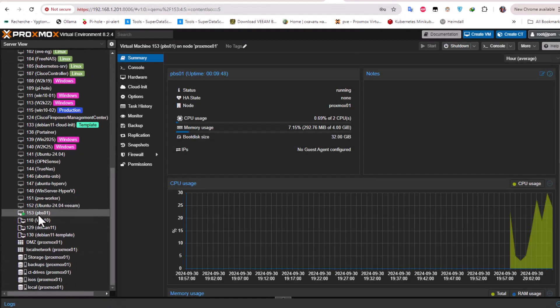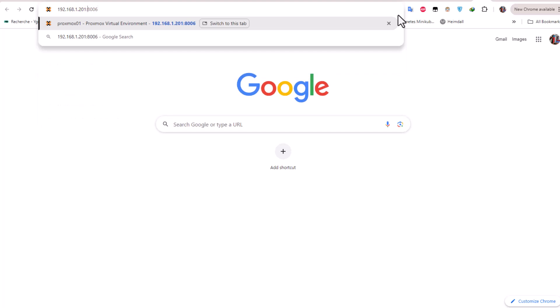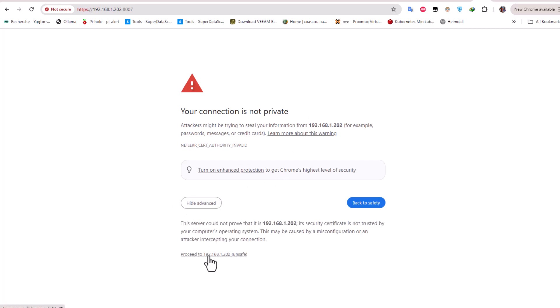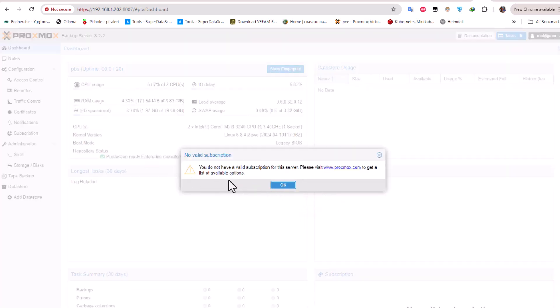Our virtual machine is running, so let's access our Proxmox Backup Server using the address shown on the console. Remember the port is 8007, not 8006, because 8006 is reserved for the Virtual Environment. Let's go to Advanced and skip the certificate verification, then enter root and the password set during installation. We're now logged in — there is a no valid subscription notice we can dismiss.